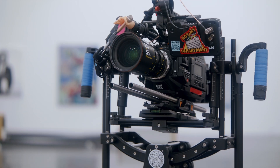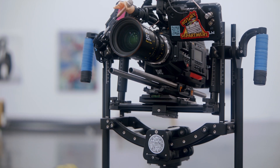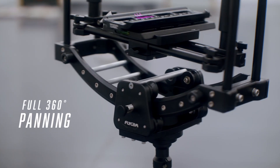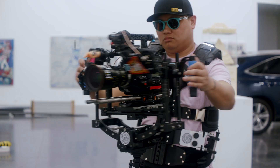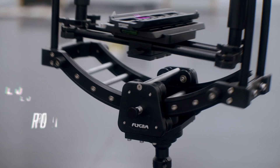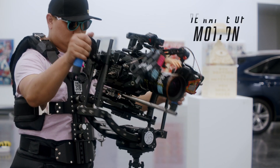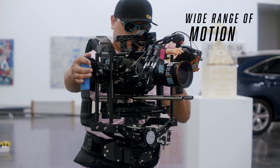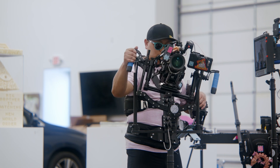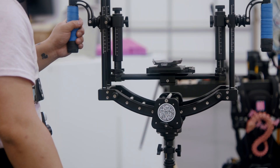Here are the basic specs for the Flycam Equator. It's made of high-grade CNC aluminum, has a 77-pound payload, has full 360-degree range of pan, and about 25 degrees range of roll. So when you combine it all, it gives you a really good range of motion. It's kind of like a gyroscope — the camera just sort of floats in here. And you can lock all three axes to keep the camera locked off.